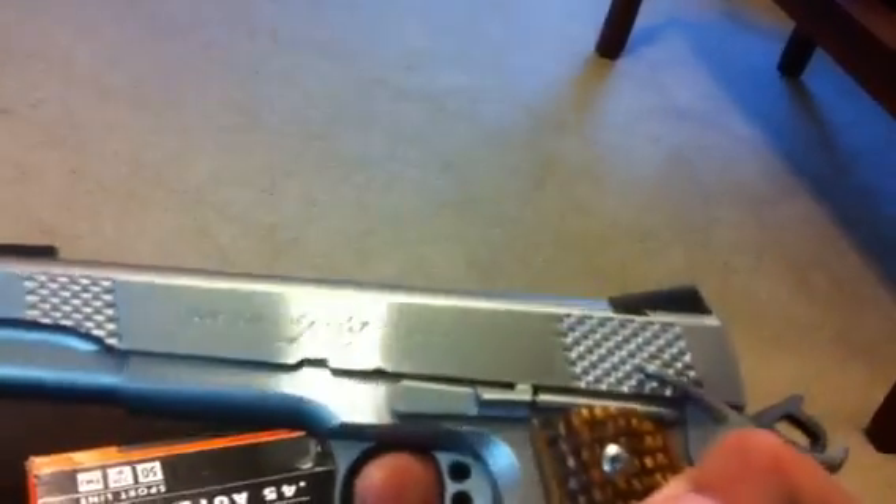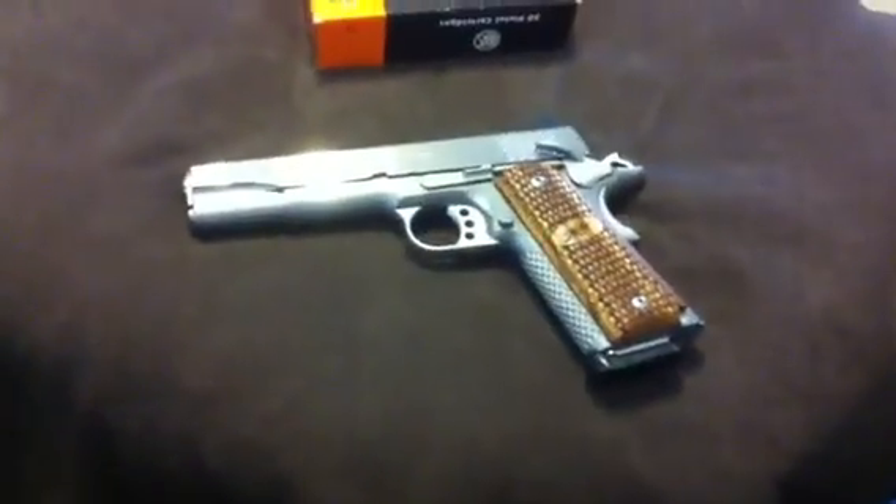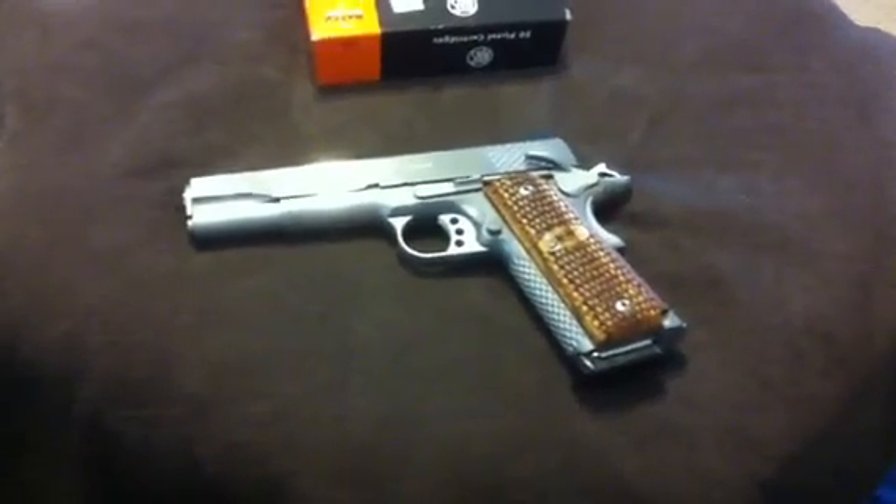Stainless Raptor 2 Kimber — this is one of their custom shop guns. Beautiful gun. I'll get around to doing a shooting video on that pretty soon since I'm home. This is Old Dunsky. Y'all have a good evening. Talk to you later. Bye.